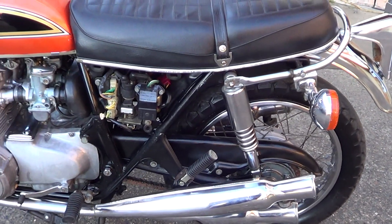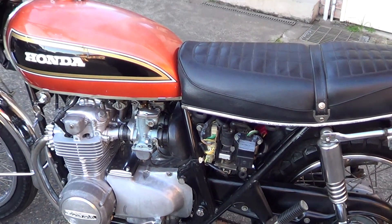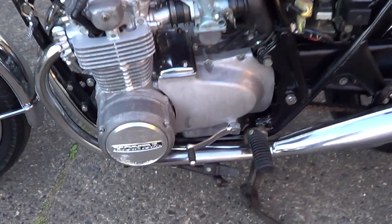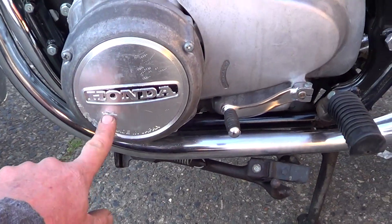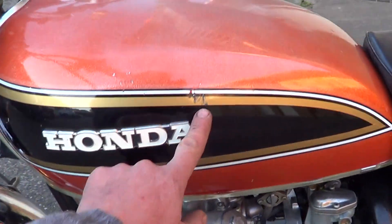It's missing the side cover on this side. There is a set of side covers on order — new ones — but they'll have to be repainted to suit the orange. There's a little bit of a mark down there; that was from shipping. Again, a couple of little marks on the paint.